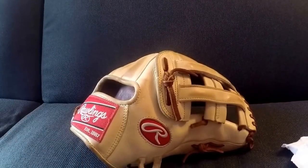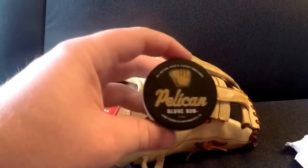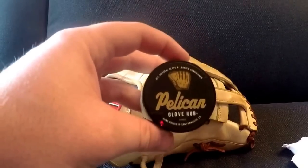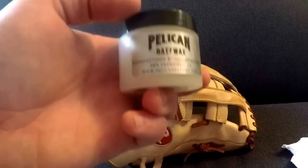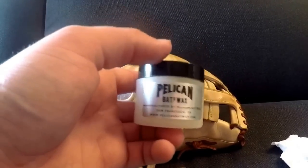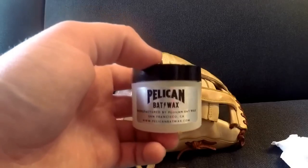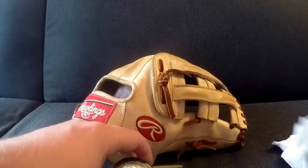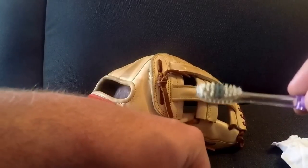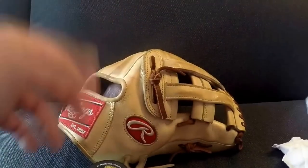For this, you're going to need a couple simple things. You're going to need your leather conditioner of choice. Today I'm going to be using the Pelican Glove Rub. Really loving this conditioner for the camel blonde leather. I think it gives it a nice buttery look and it doesn't over-oil it where it darkens up. I'm going to be using a toothbrush to insert the conditioner and then just a cut-up t-shirt to dry it up. So yeah, I'm just going to jump right into it.